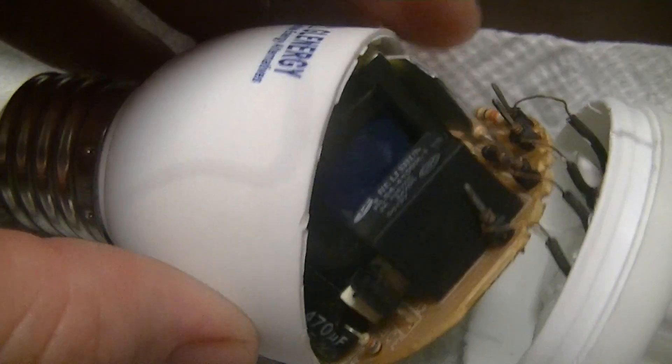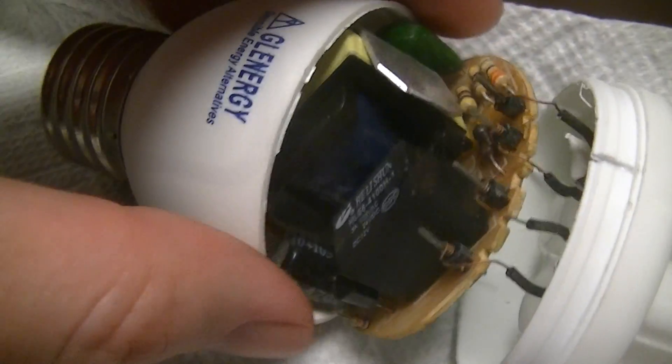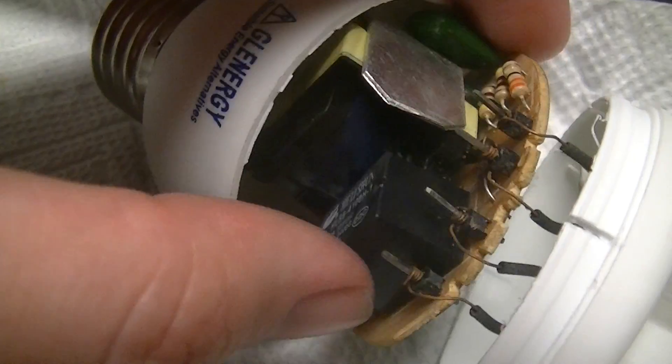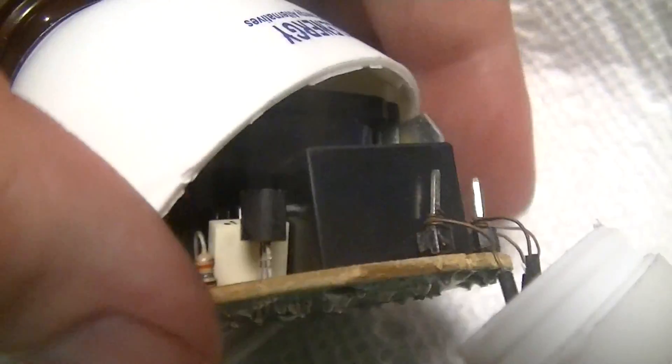Just a bit of a teardown video on the ballast of this Glenergy brand 12-volt compact fluorescent lamp — one that I got today. The problem is that this particular lamp was defective; I'm guessing probably bad soldering on the PCB, but lead-free solder is rubbish.